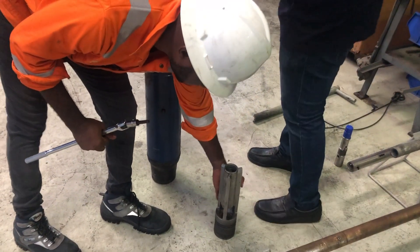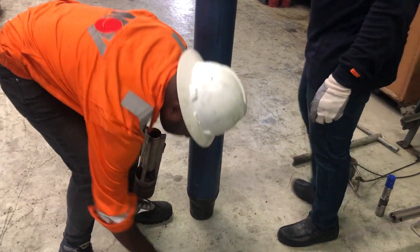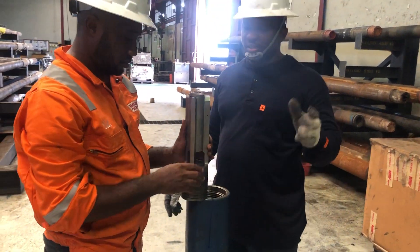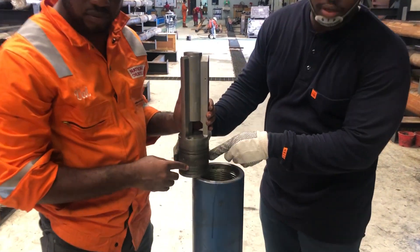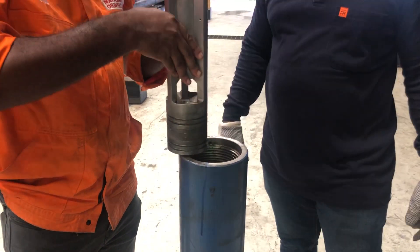First step, you drop your mole shoe in. Now, this mole shoe has already been prepared — your orifice has been set and everything is good to go. Note this BHO center here. So, we have dropped the mole shoe in.